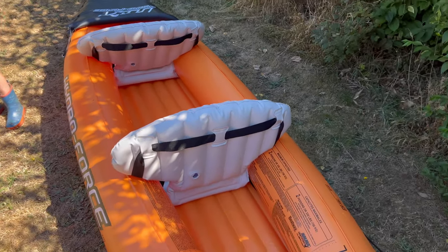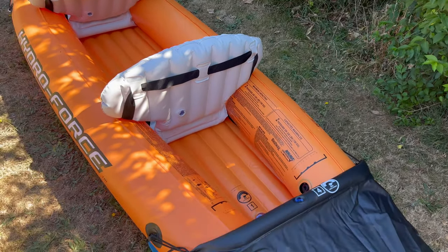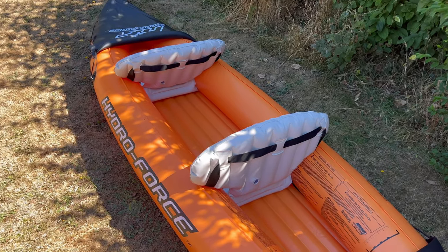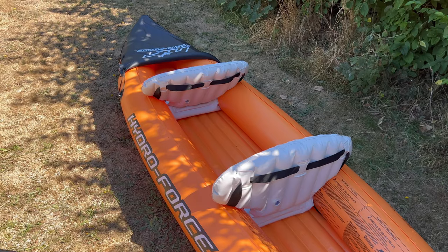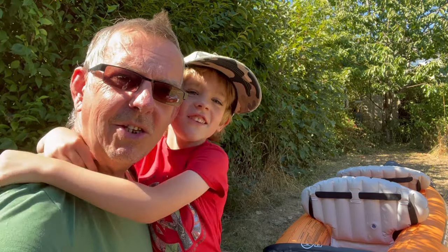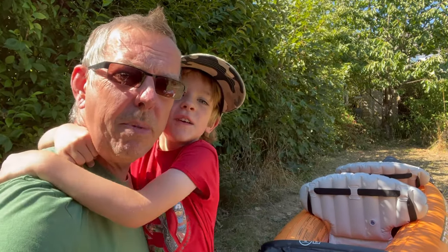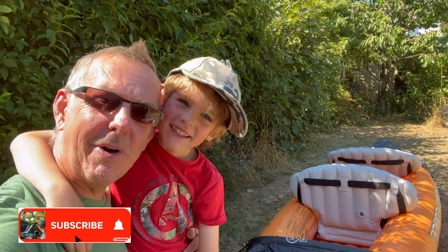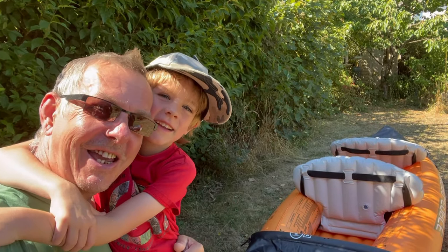So we're going to try it out. We're probably going to go over to the canal — that's quite a nice flat easy place to start. Hopefully we're going to do that soon. Hope you enjoyed that and I hope it's useful to you. If you're interested in seeing how we get on with our maiden voyage, you might like to subscribe to the channel so you won't miss it. Hopefully we're going to get out and do that really soon. Thanks for watching, see you in the next one.